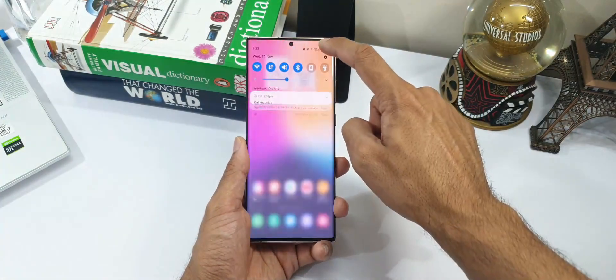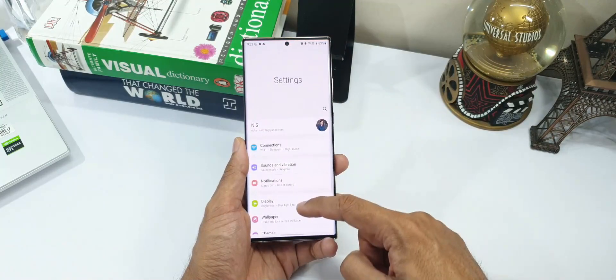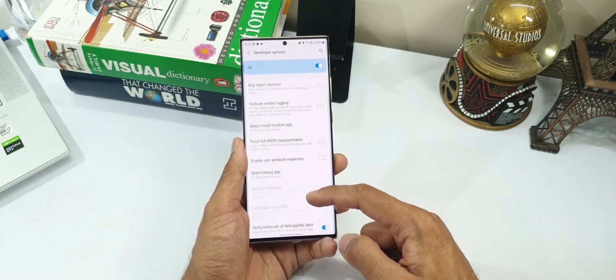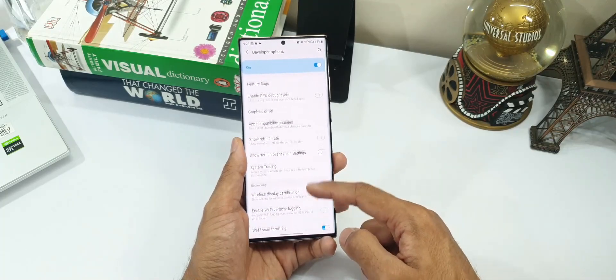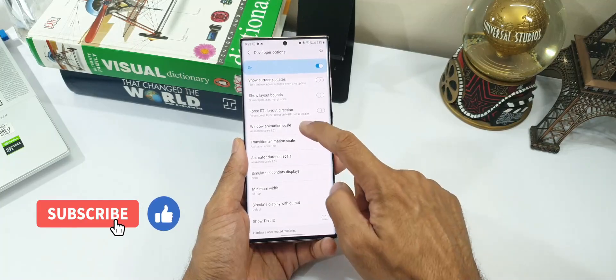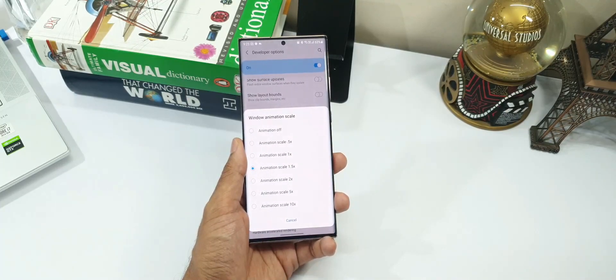I sometimes just pick up the phone to see the animations on the system, and it kind of makes me feel nostalgic for the iPhone 6 which I used to use a few years ago. And hear me out — if you enable the developer options and increase the animation scale to 1.5, these new animations look even better.